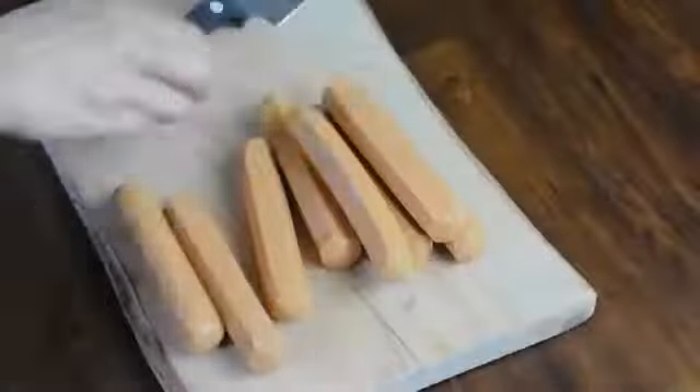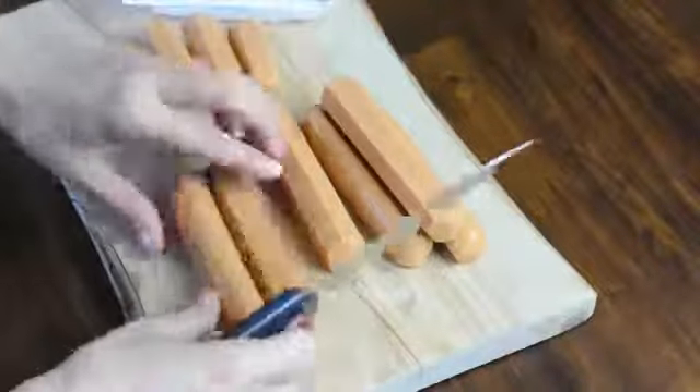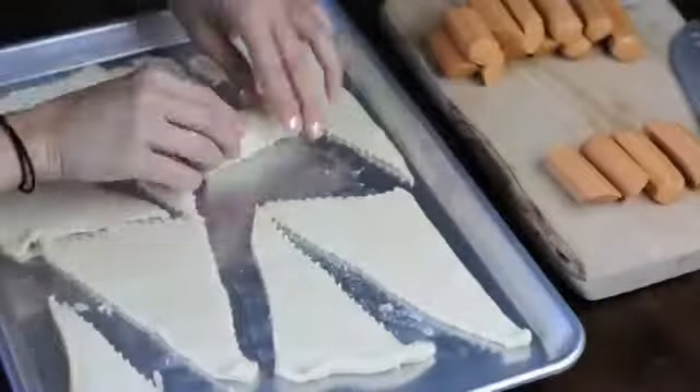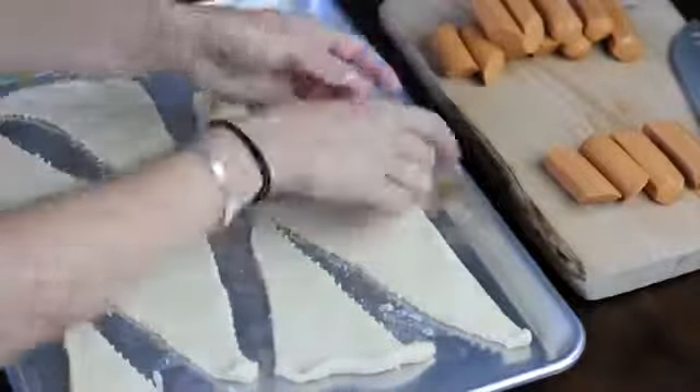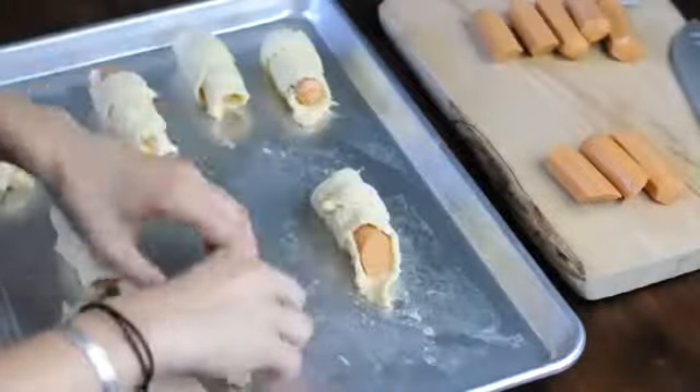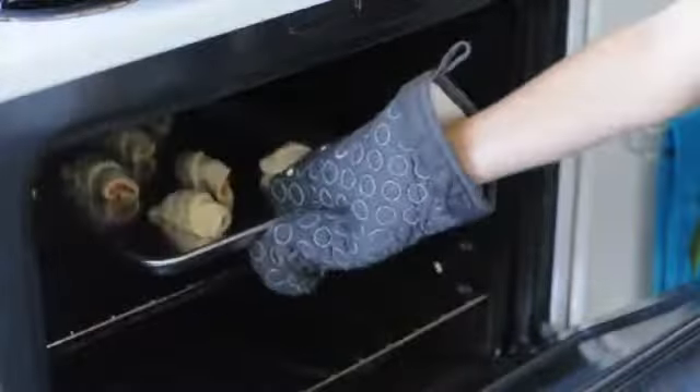Now it's time for the hot dogs. Unwrap your hot dogs and start slicing them in half — keep in mind you'll need eight pieces of hot dog for each package of crescent rolls. Now pop those piggies in there and wrap them up tight in their blankets, then pop them in the oven for 12 to 15 minutes or until golden brown.